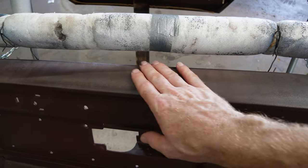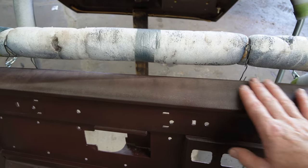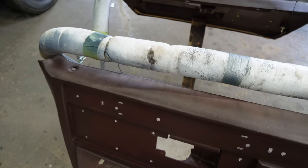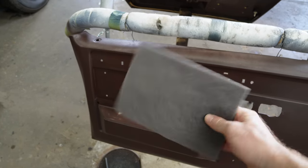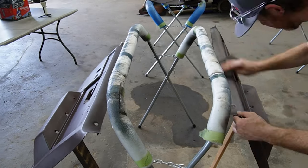I did notice something on this rocker guard — I do not like the texture that it has right now. It just feels kind of rough. So I'm going to take some Scotch-Brite and scuff it down a little bit, hopefully it smooths it out.